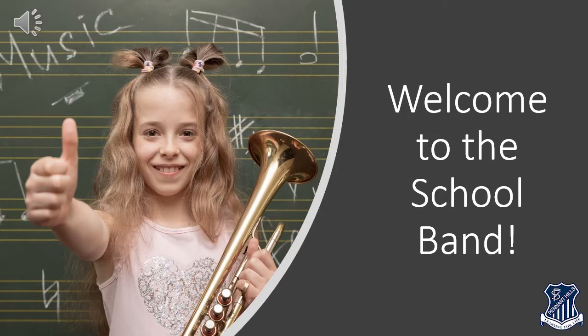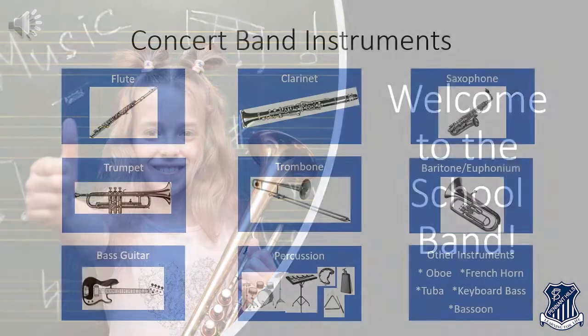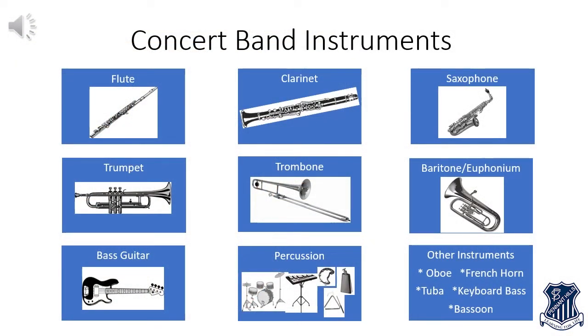Being part of a band is the same as being part of a sporting team. There are lots of different positions in a sporting team such as shooter, keeper or centre. Each position has an important job to do and a set of skills needed to do that job. Just as a sporting team has lots of different positions, your school band also has a lot of different instruments in it. Each instrument has an important job to do and a set of skills needed to do it.